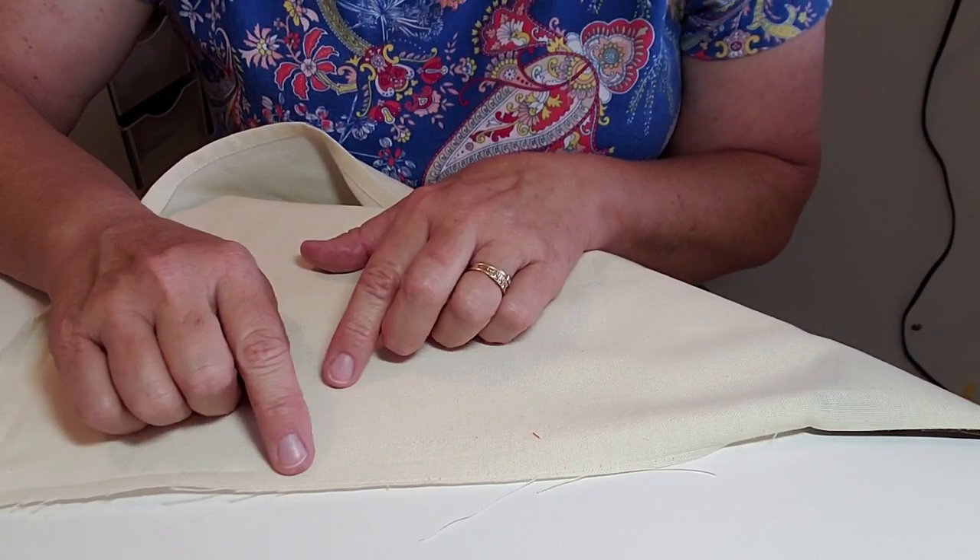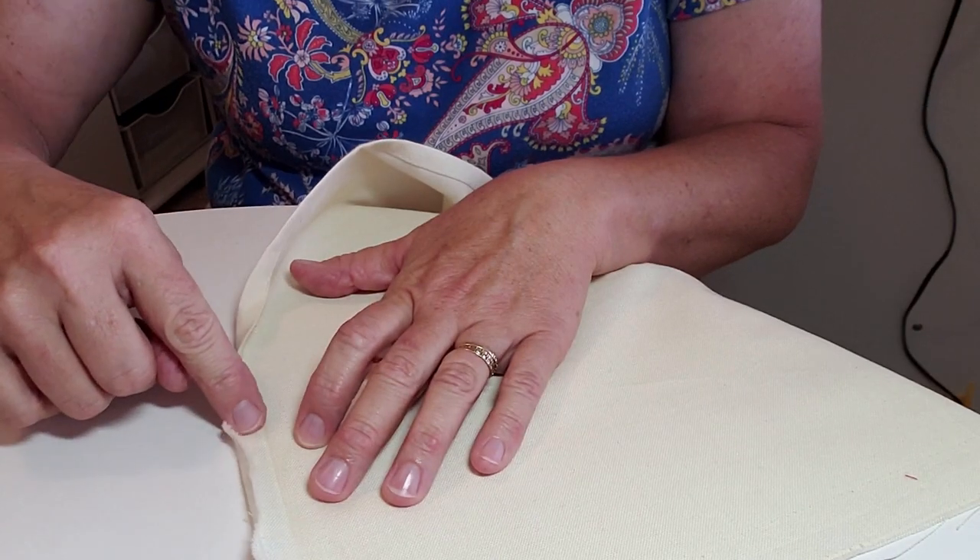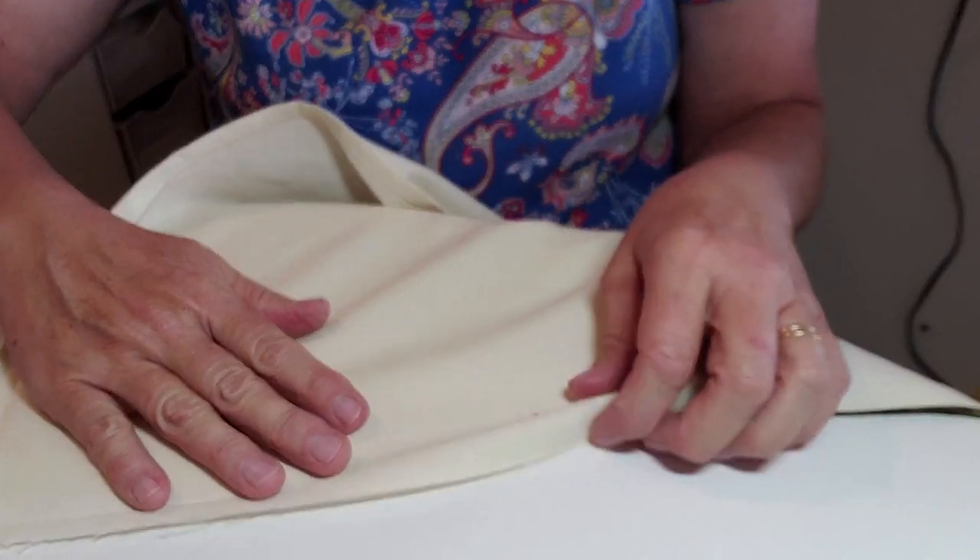Take it to your ironing board, take some starch, and press the bottom seam and up about five inches - no more - because you want to keep these folds so you remember what it looks like on the side. Hopefully you can see this right here. Then take your towel and measure it from one end to the other.